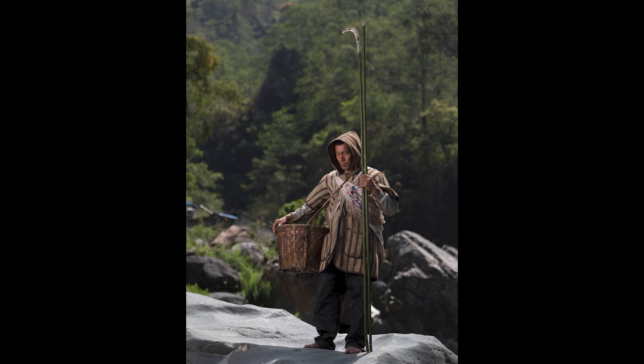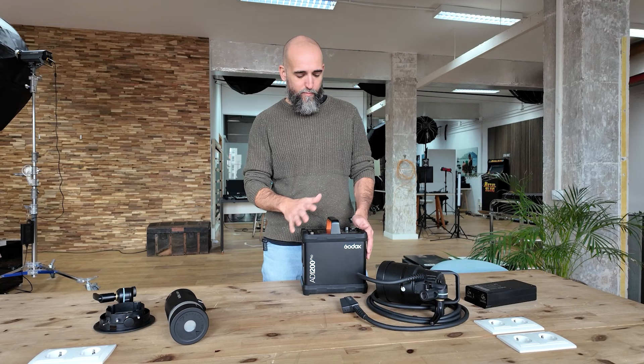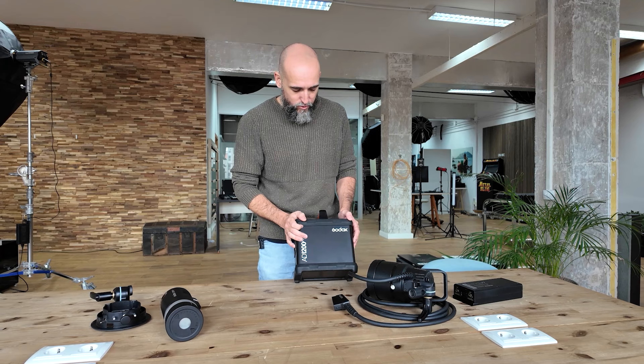I remember on one occasion I took a less powerful flash to Nepal and the photo was not exactly what I wanted, so I had to post-process it into what I wanted — and that's not the way I like to work. Having more power definitely gives me more versatility, and that's what I was looking for. So I decided to give it a shot and try the AD1200 Pro as my main flash.